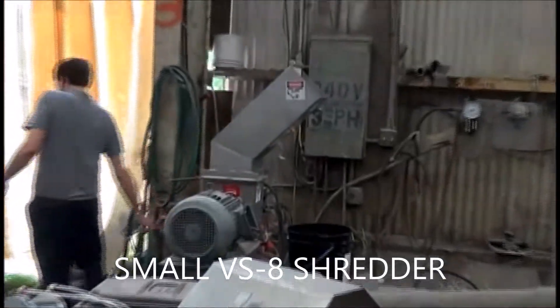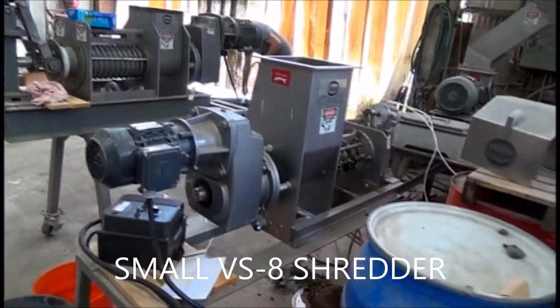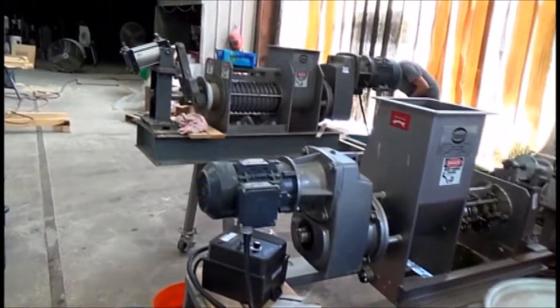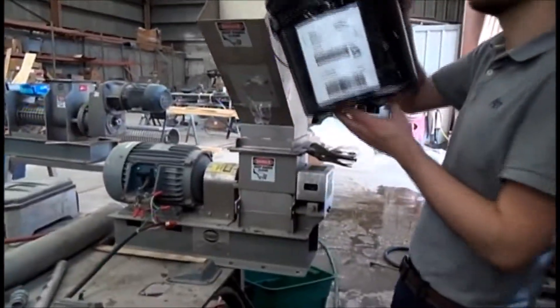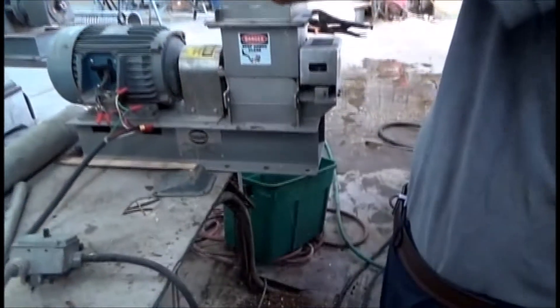We're going to run this shredder right here for starters. We've been doing testing here with algae and made a mess. Here's the shredder — we're going to go ahead and put some in. We were running potatoes in this corner the other day.